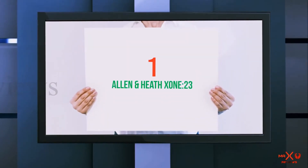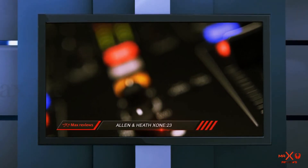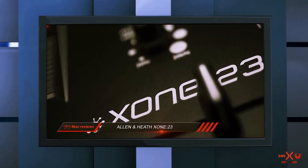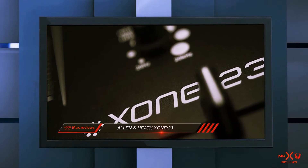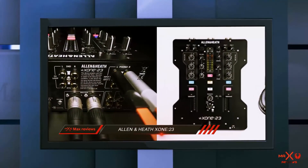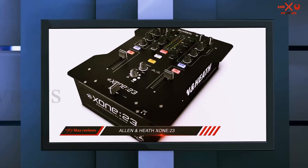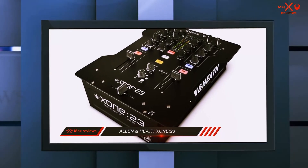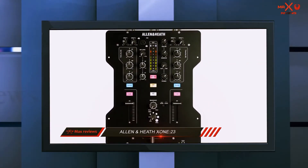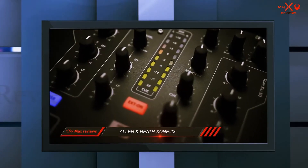And number 1 on this list: the Allen & Heath Xone 23. This is a 2 plus 2 channel mixer, meaning you can plug in and control 4 inputs. The Xone 23 features a simple but intuitive design, perfect for beginners to intermediate and mobile DJs. If you need DVS control, Allen & Heath also released a version with a built-in sound card called the Xone 23C, which comes bundled with Mixvibes Cross DJ software for simple plug and play ability.